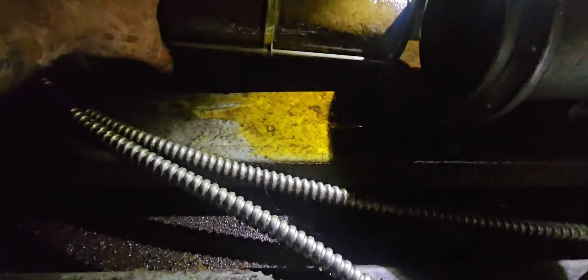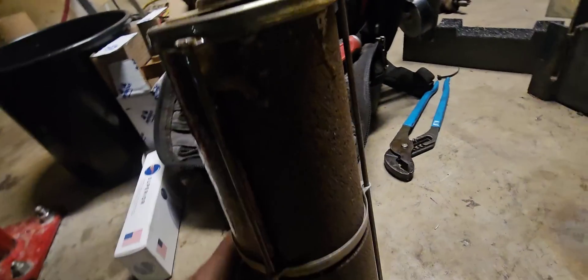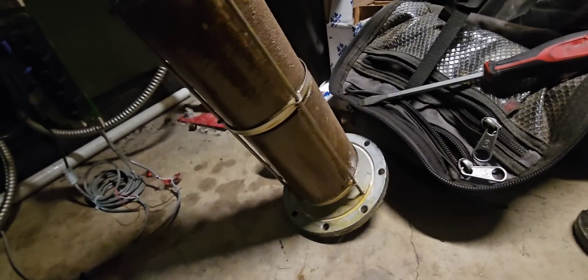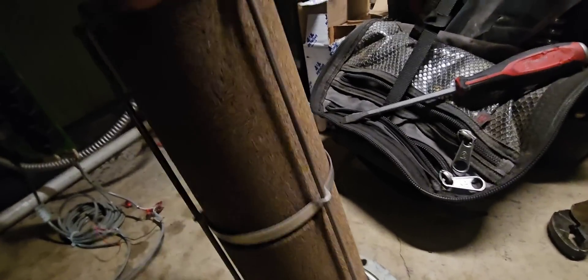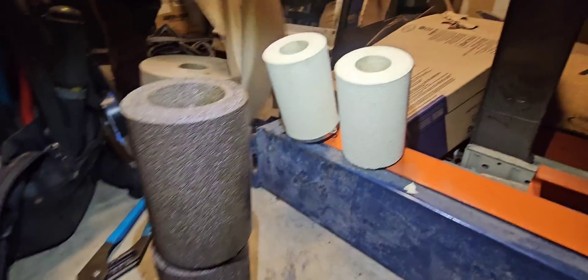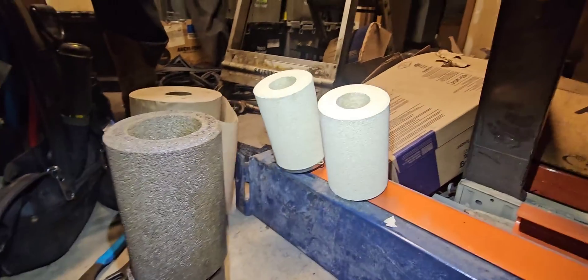Definitely a bunch of oil down in that can. Let's take these out and see what they look like. Oh yeah, those are pretty dirty. That's the reason why we had so much oil backing up in there — these dryers are all plugged. It's not letting the oil flow throughout the system. You can see all that oil just got trapped in here. Just a little comparison of what the ones we're taking out look like compared to these new ones — pretty dirty. These things definitely needed to be changed.